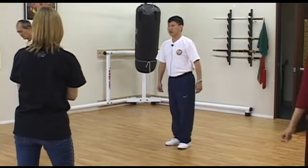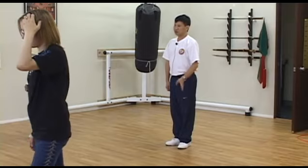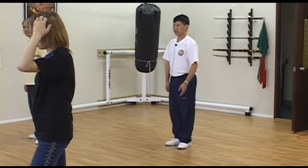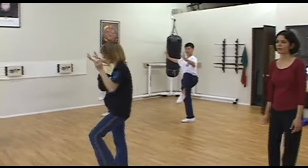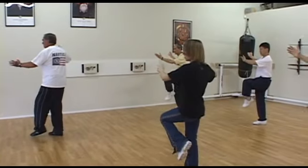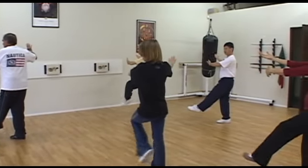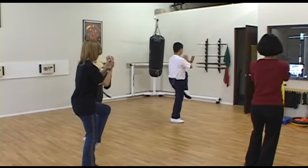We practice both methods. This time I want you to do without touch first. So after kick, bend knee. Ward off left arm, rotate right arm, straight left leg. Turn, swing. Try without touch first.